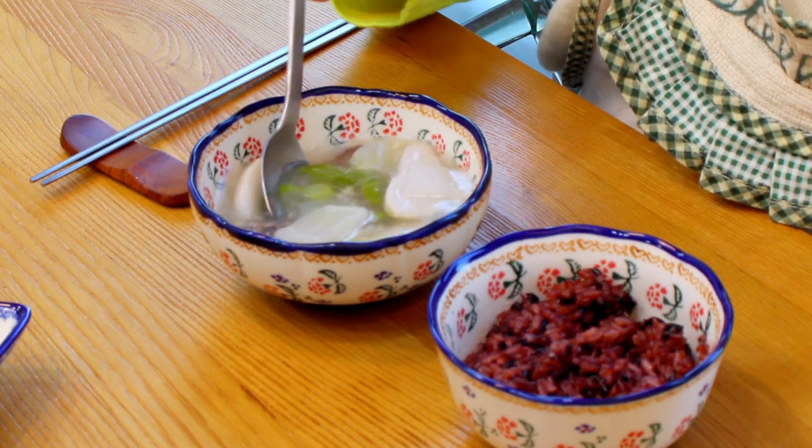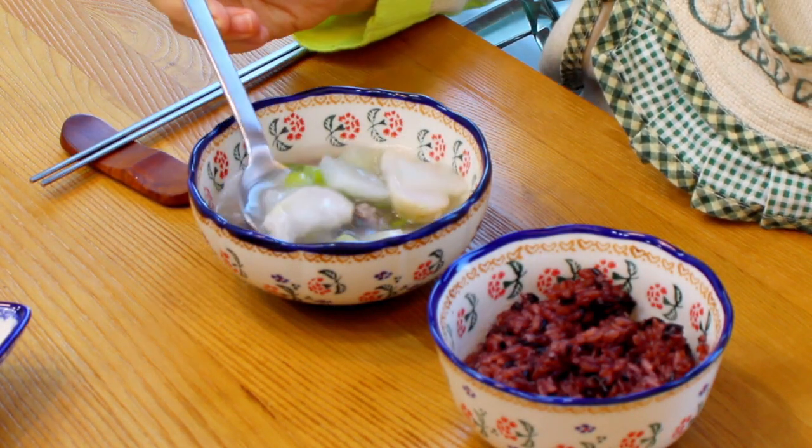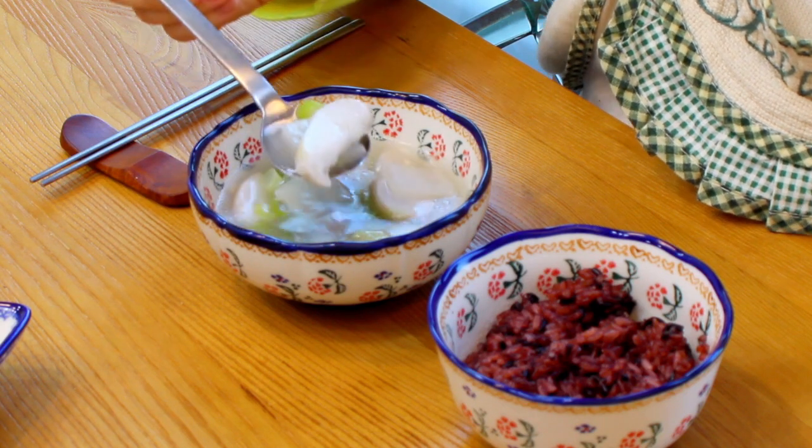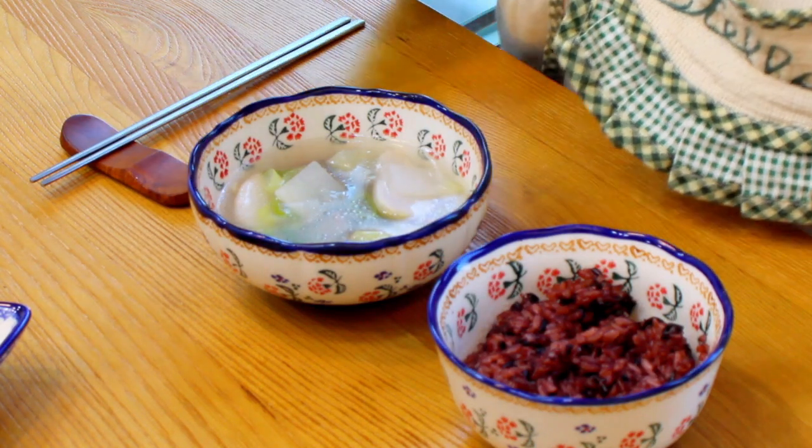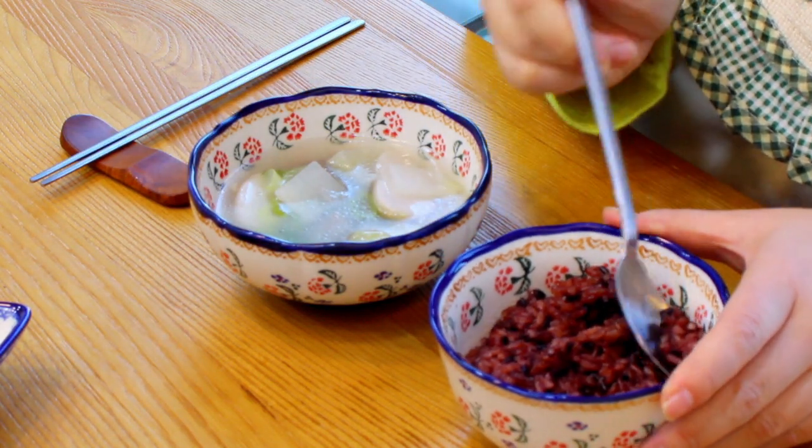This is perfect for a lunch and dinner and it is surprisingly good. If you liked this video, please give me a thumbs up and hit the subscribe button below. Hope this recipe will make your life much easier. See you next time, bye bye!